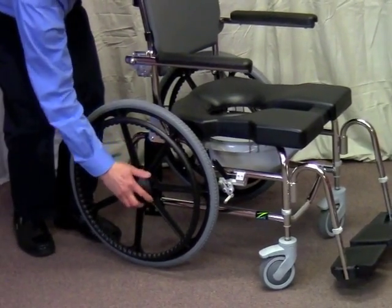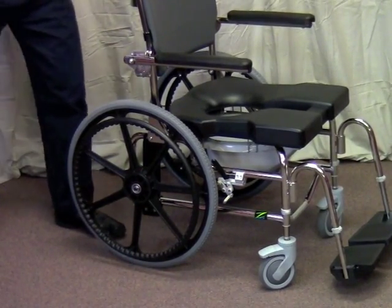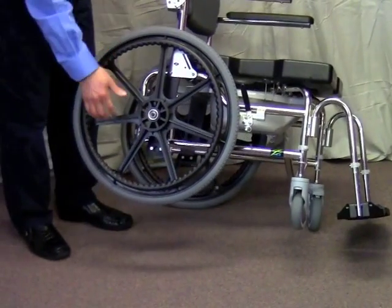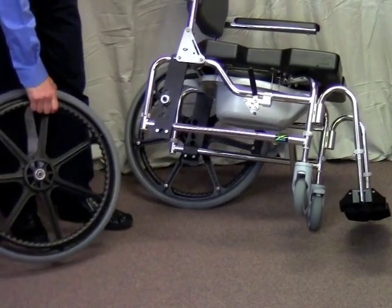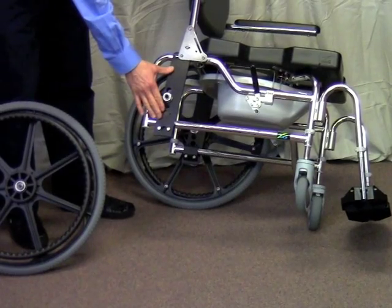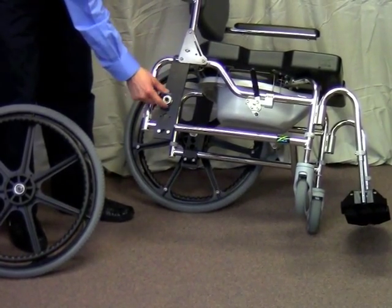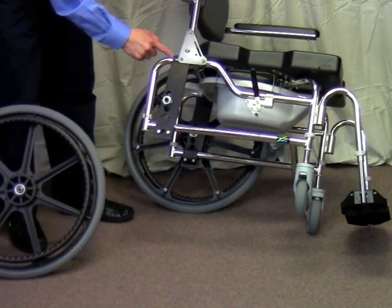I'm going to remove the hub cap by twisting it. The normal axle is a half-inch stainless steel bolt, but we can also get it with quick release axles, which allows for easy removal of the wheel. As you can see, our axle plate is bolted onto this frame, so I have height adjustment of the rear axle and fore-aft adjustment of the axle plate.